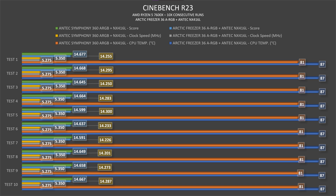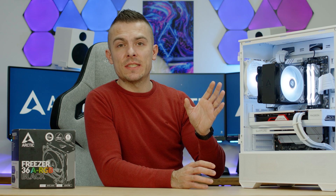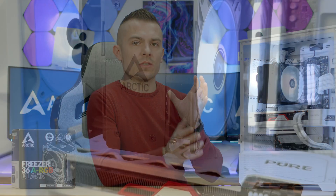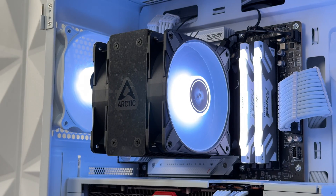In Cinebench R23, the Freezer 36 scores around 14,255 on the Ryzen 5 7600X, occasionally touching 14,300, averaging about 14,250. Comparing to the 360 AIO, which averages around 14,610 — that's roughly a 350–400 Cinebench points difference. So you don't get that much of a performance drop. Don't take AMD thermals too much into consideration at high temperatures, because this is how AMD CPUs work — they push to the maximum and try to perform as hard as they can.